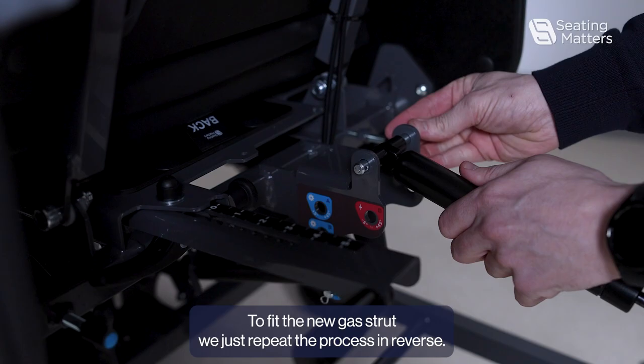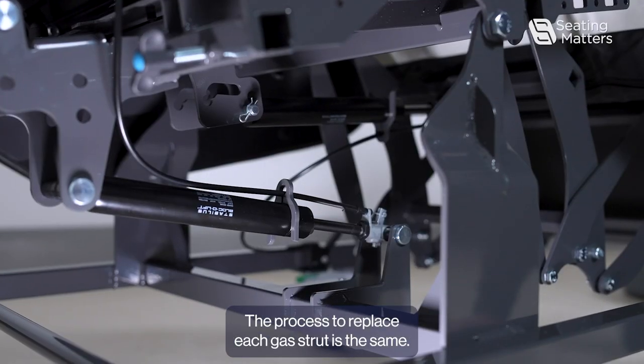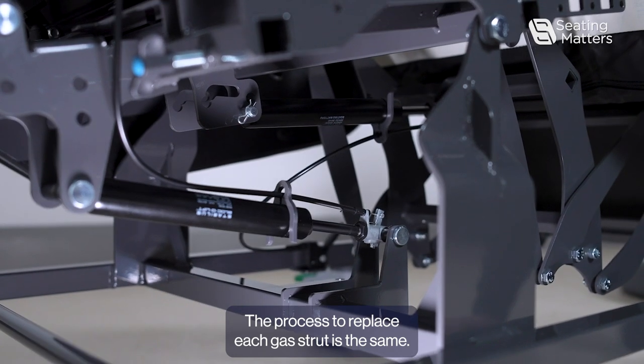To fit the new gas strut we just repeat the process in reverse. The process to replace each gas strut is the same.